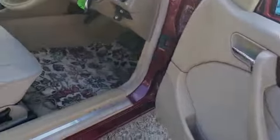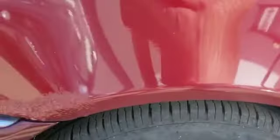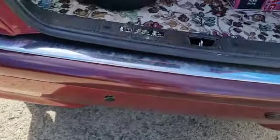Lovely old thing — it'll see you out if you look after it. Front arches look good, back arches are scabby, which is surprising — normally they go front first. Got some parking sensors on the back there, don't know if they work or not, but they're fitted.